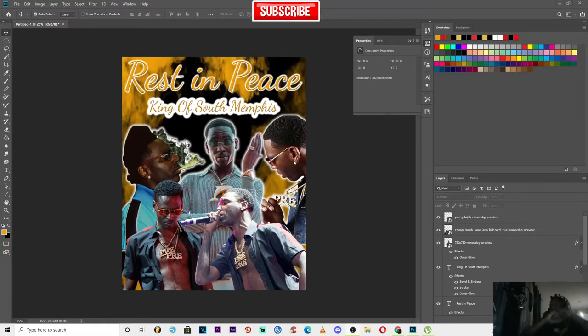What is going on with y'all today, man? Rest in peace to my boy Yandolph. I had to make an image for him. Y'all want to check it out — y'all can go check it out on my Etsy shop.